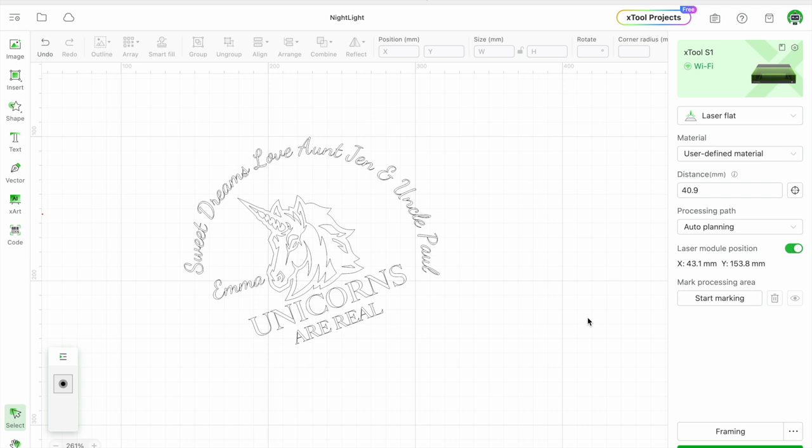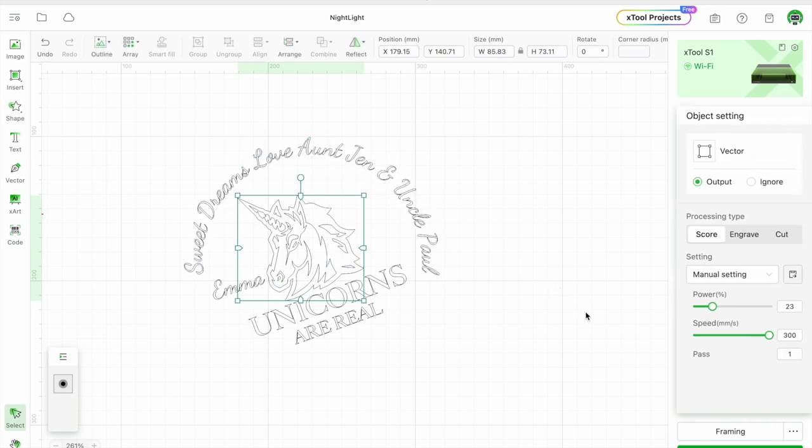I'm going to put this on a piece of acrylic that's mostly round except at the bottom where it goes into the night light. What's going to be interesting to a lot of people is I'm going to do this on a 40-watt diode laser — the S1 — which a lot of people think can't engrave acrylic. But that's not entirely true. If you cover the back of the acrylic with paper or anything that's a solid color, you can engrave acrylic. I'll be using a piece of fiberboard, but black paper works great too.